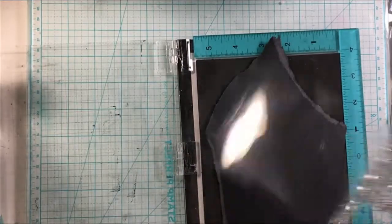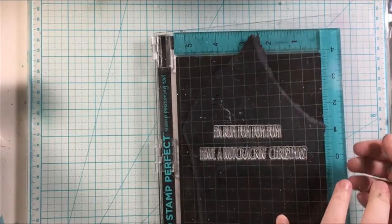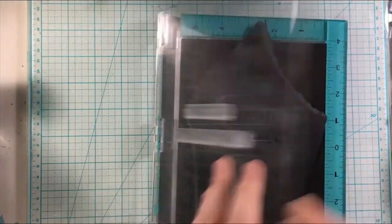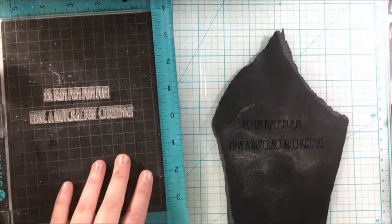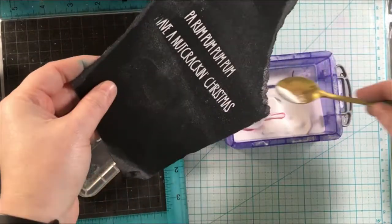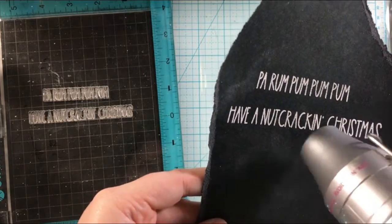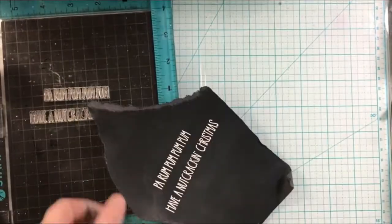I'm going ahead and doing the sentiment — I'm going to be stamping on black. I'm using the Simon Says Stamp clear embossing ink and then the Simon Says Stamp white embossing powder to do this and heat set it. I'll read you the sentiments from this stamp set: I ended up doing 'parumpa pom pom' and 'have a nutcracking Christmas,' but there's also 'wishing you a cracking Christmas,' 'tis the season to be nutty,' and 'oh nuts.' It also comes with different nuts, a sword, and various accessories. You could totally mix and match these sentiments like I did, combining parumpa pom pom with have a nutcracking Christmas. Just heat setting those and getting it all melted, then adding this to the card to finish it up.